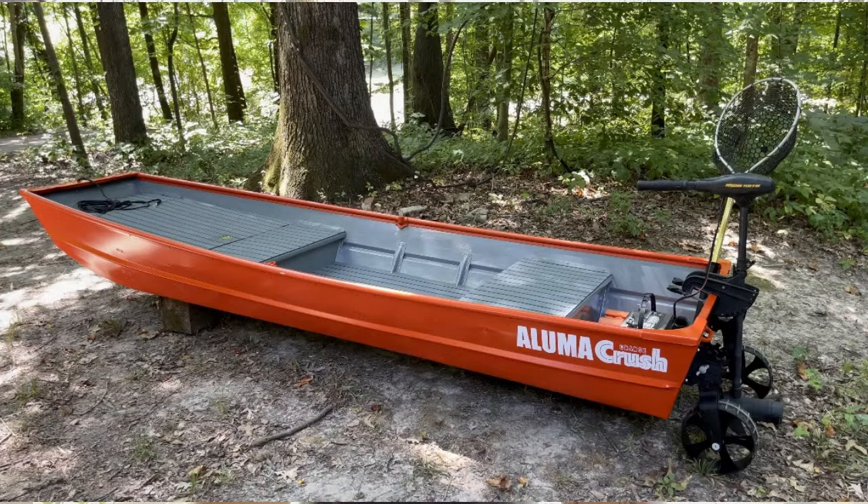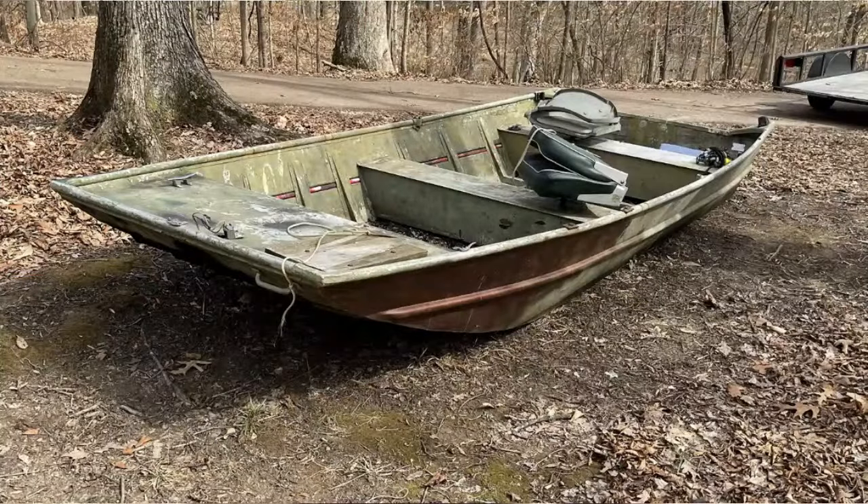If you're like me, you got a boat. Or two. Or three. Or four. If you're also like me, you might have a problem with spending money on things that you really need to buy and instead buy stuff that you want to buy, like a fourth or fifth boat.